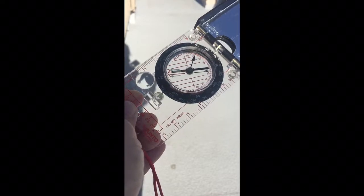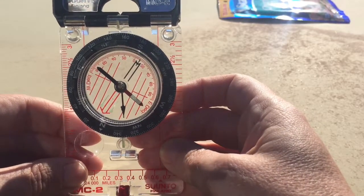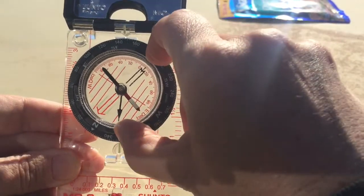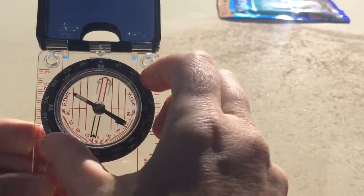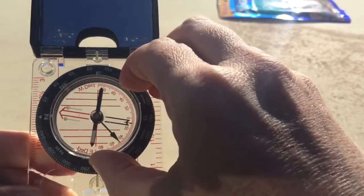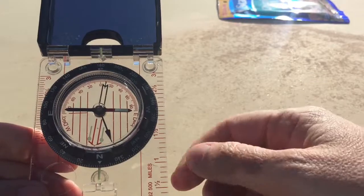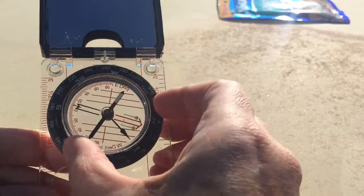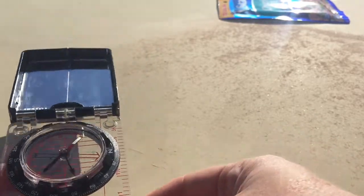Let's get back to finding which direction is west so I can watch my sunset up here. In order to face west, I need to put west in line with the little arrow mark up here, so I'm going to turn my bezel. North is at zero or 360 degrees, east is 90, south is 180, and west is 270 — every 90 degrees you get a cardinal direction. So I'm now setting this to west.